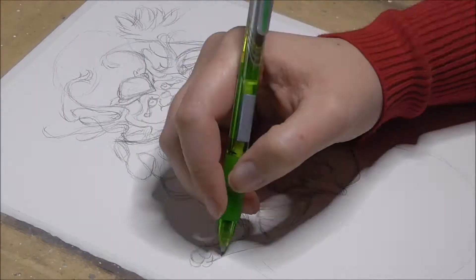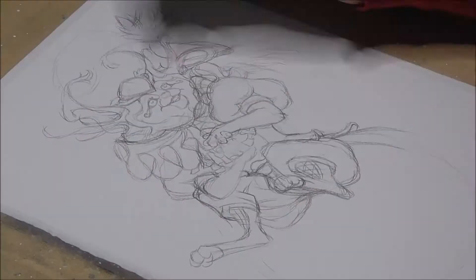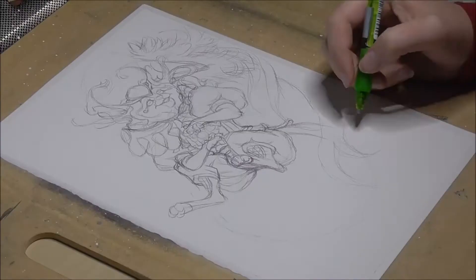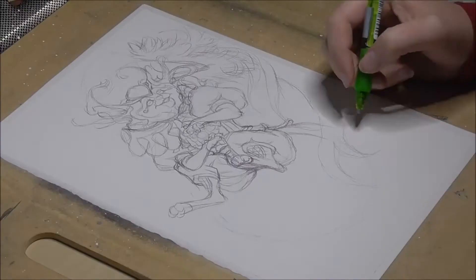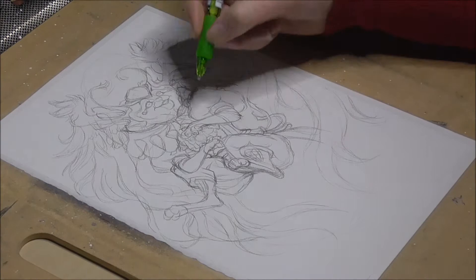These are not anatomically correct and they probably wouldn't function right in reality, but who cares? Because it is fantasy. Sometimes it is perfectly okay to let go of realism and logic, especially in the fantasy genre. Here it's often more about the looks than about functionality. Then finally I draw in its long pretty tail to complete the composition and fill the empty void on the bottom of the paper.